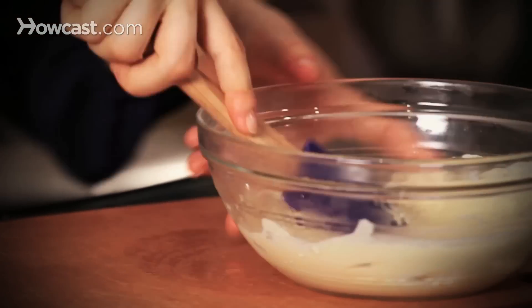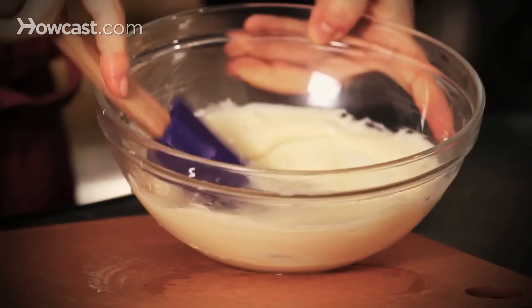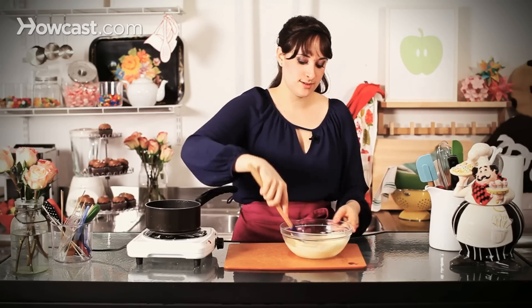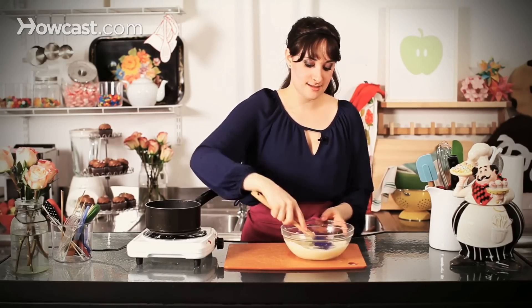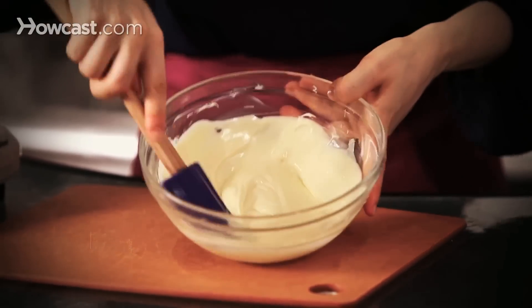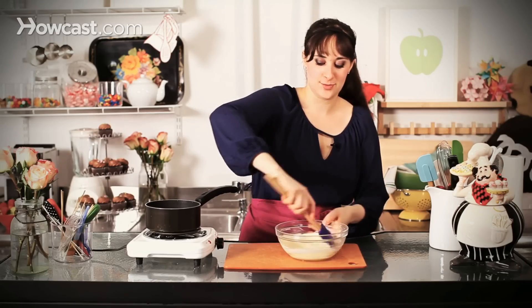You can see I just melted it about two-thirds of the way. This way it's not going to stay too hot — I'm almost cooling it down with some of the seeds that aren't melted yet. And I'm just turning my bowl and using my rubber spatula, bringing it together.